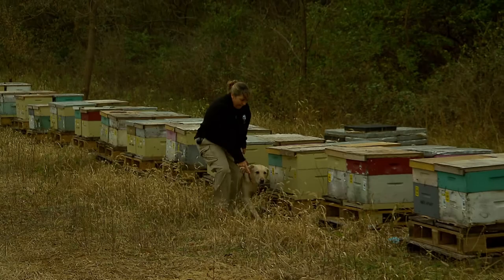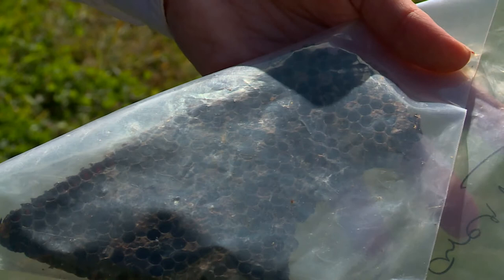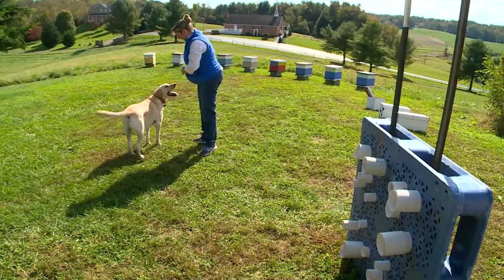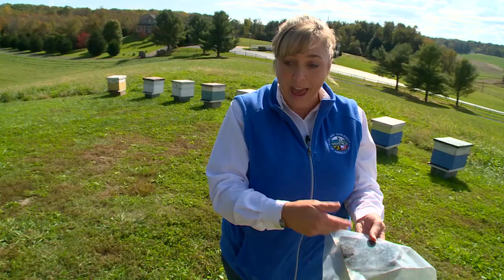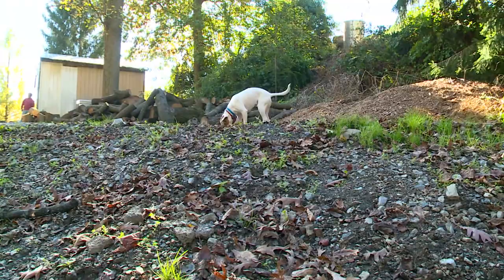So the bee larvae — the bee babies — the bacteria kills them. And then when they die, they actually kind of soup down like a gooey mummy, and that gooey mummy has spores in it. That gooey larvae will then dry up and harden into what looks like a fish scale. It just lays in the bottom of the beeswax comb. And that scale is what we want to make sure he can alert on, and not just the full-on dead larvae.